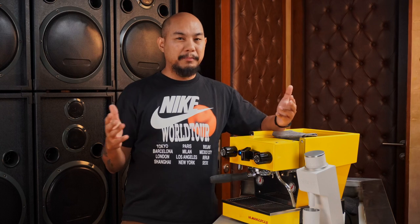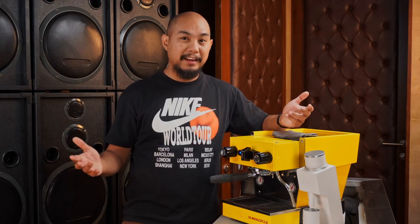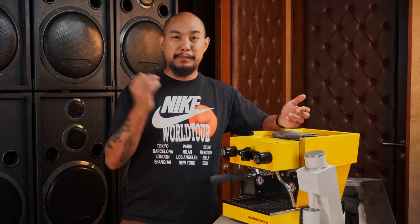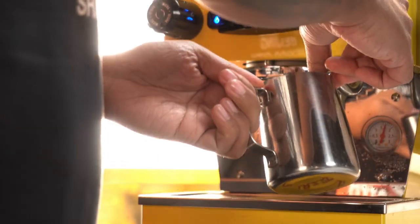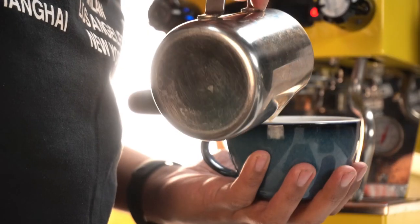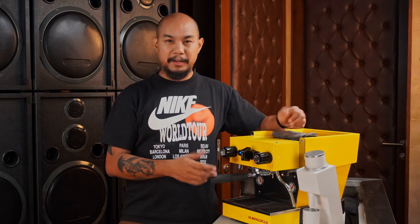What you'll experience is that the temperature might drop a little bit once you get past that 6 or 7 cup mark. Just knowing that in Metro Manila, a lot of cafes serve maybe 25 cups in the entire day — maybe 3 in the morning, 3 in the afternoon. With that in mind, you can probably use this for a very small cafe serving 20 cups a day. So what are you getting when you're putting out the money to get a Linea Micra?